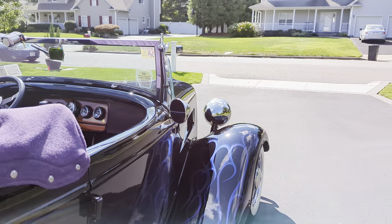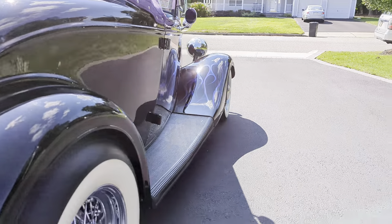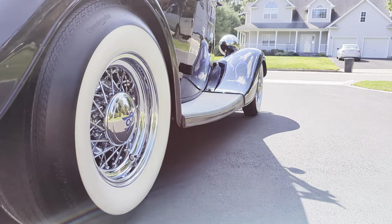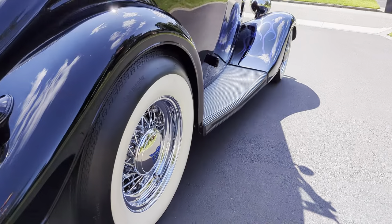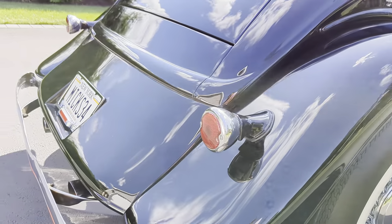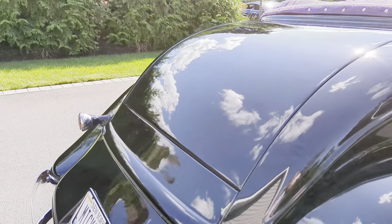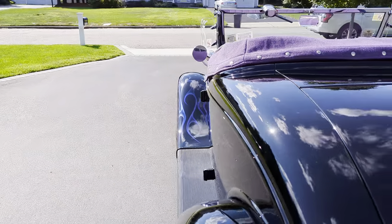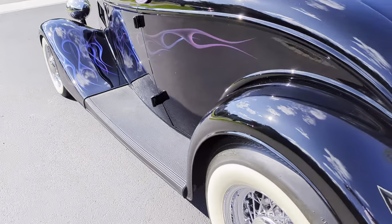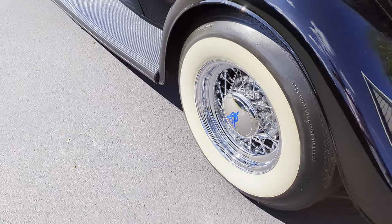The windshield is even adjustable. Commander wide whites — I think those are by Coker. It's got a power rear trunk. About 4,500 miles on the build.